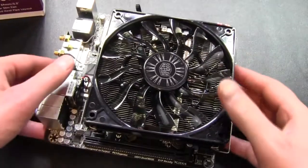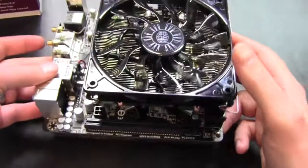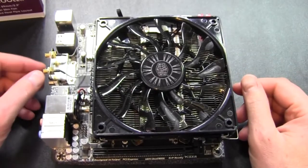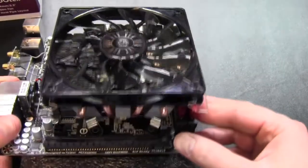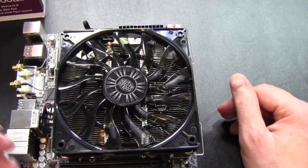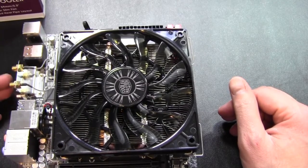It does help cool a little bit more around the area of the motherboard. And perhaps when the thermal compound breaks in a bit, we might get a little better temperatures. To be fair, a low-profile fan that is not spinning at a very high RPM really didn't feel like it was moving a lot of air, and I think that probably has a lot to do with it.